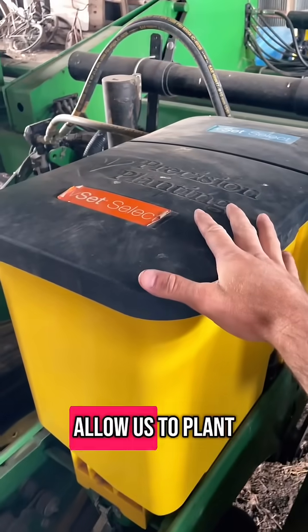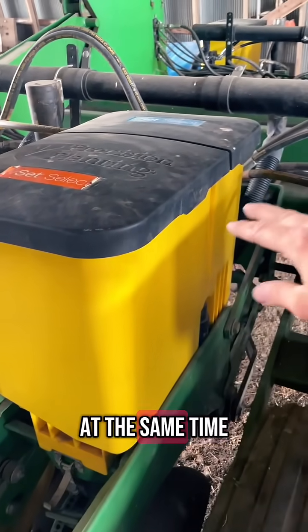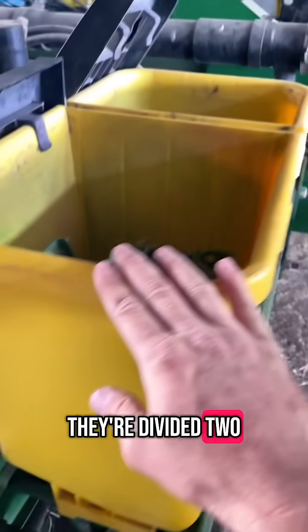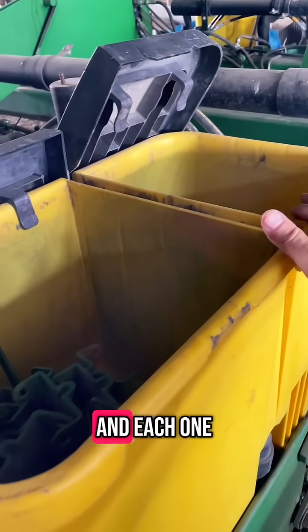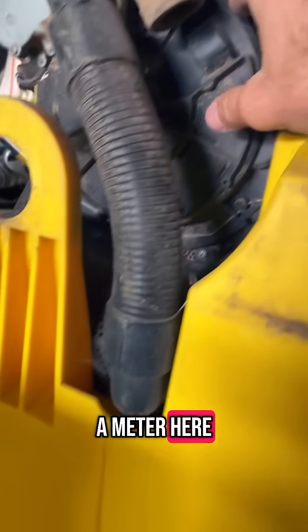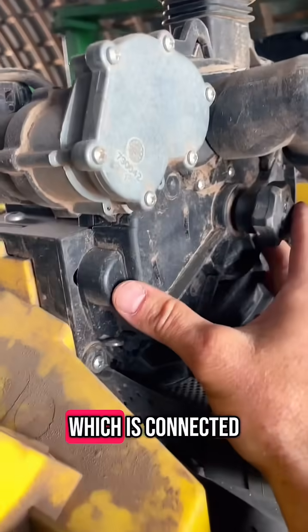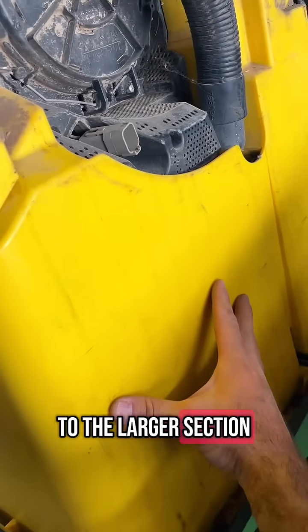These boxes from Precision Planting allow us to plant two hybrids in a row going through the field at the same time. They're divided two-thirds and one-third, and each one of these has its own meter. So you've got a meter here that's connected to the front box, the smaller section, and then you have another meter on this side which is connected to the larger section.